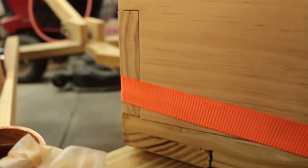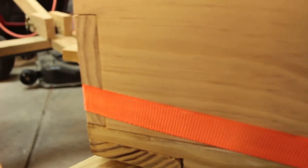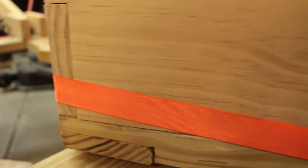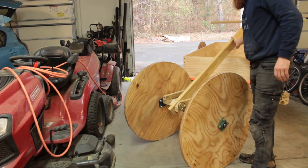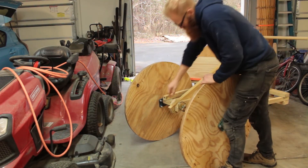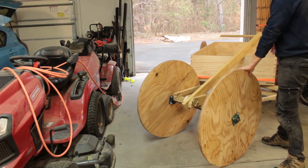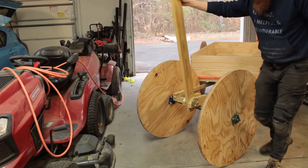I was able to close that back up. I used this ratchet strap here to pull on it. I don't have a clamp long enough for this whole bench, but this worked out pretty well. So we got the tiller up and running, but we still have more to do. We still have to put another piece down there. The piece I had ended up busting, so we got to make a new one. But yeah, this tiller works out pretty well.